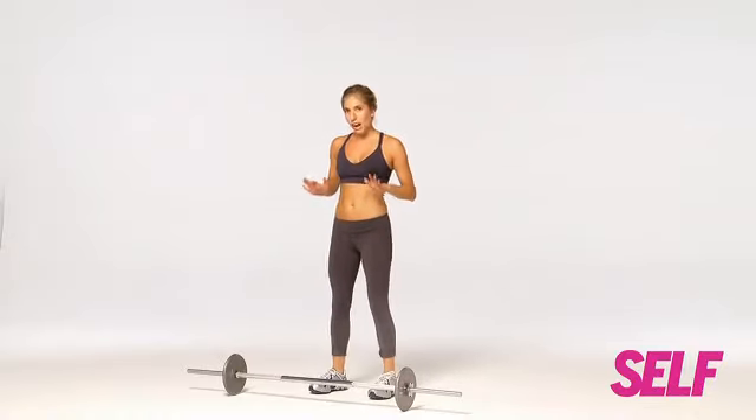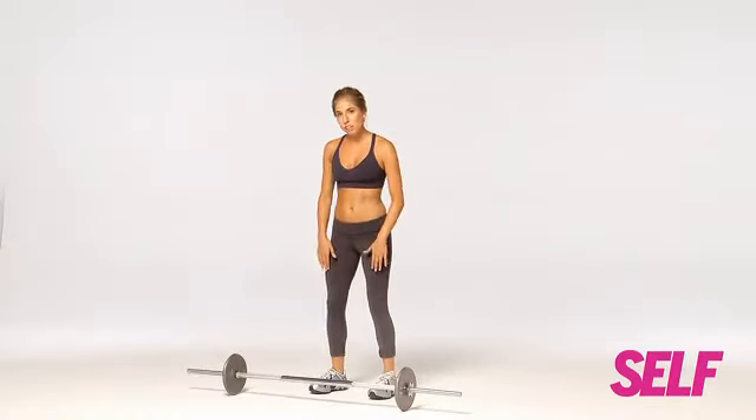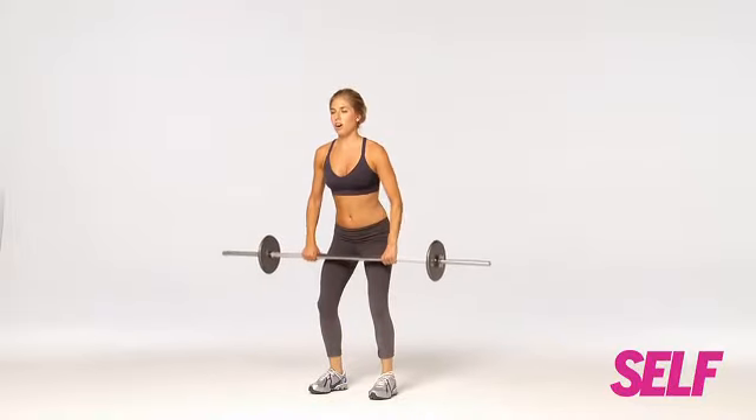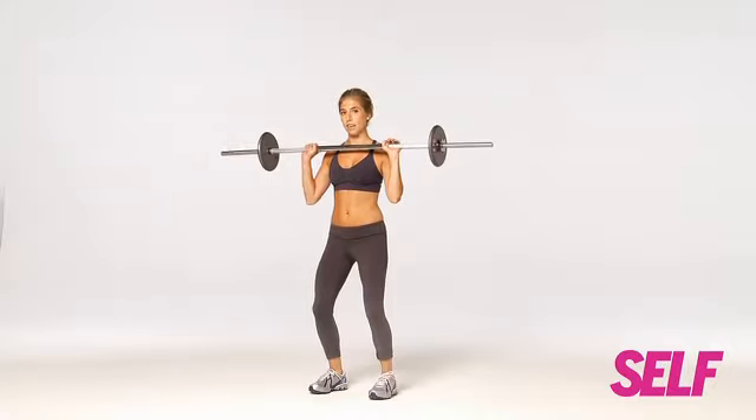Stand just behind the bar, and remember every time you go to pick it up, you want to keep your knees soft because you don't want to strain your lower back. Bend down, grab the bar about shoulder width apart, raise the bar, hands facing forward, knees bent.